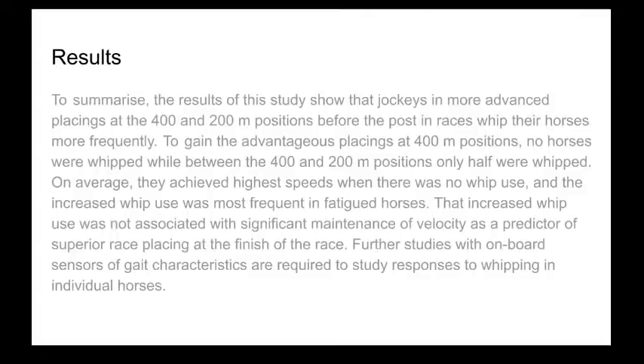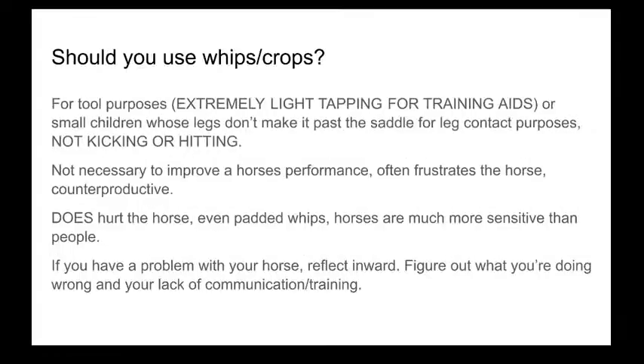Increased whip use was not associated with significant maintenance of velocity as a predictor of superior race placings at the finish. Although some horses that were whipped did place in higher positions than those that weren't, they didn't run any faster when they started getting whipped than when they weren't being whipped. This mirrors the quarter horse study, where horses had a faster stride frequency when whipped but didn't run any faster — their stride was just shorter and more frantic.